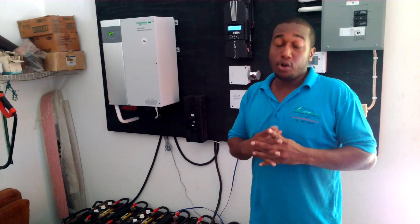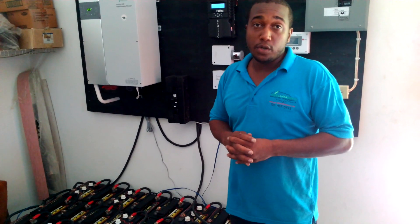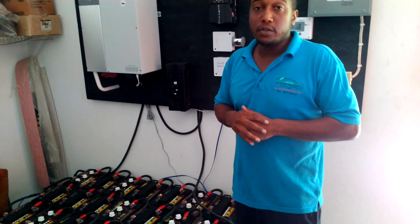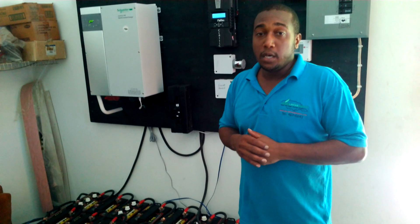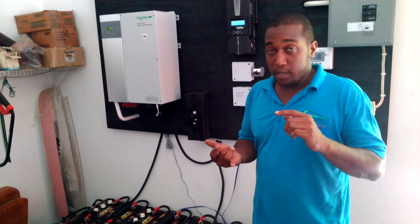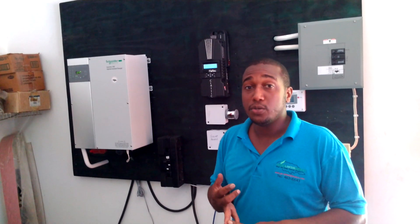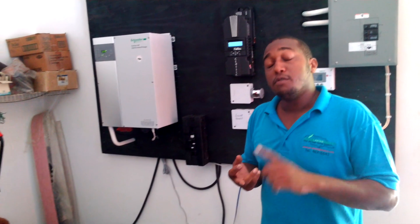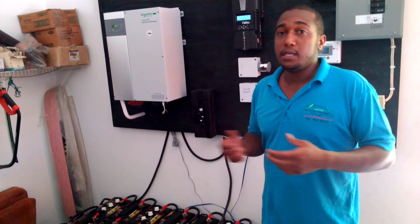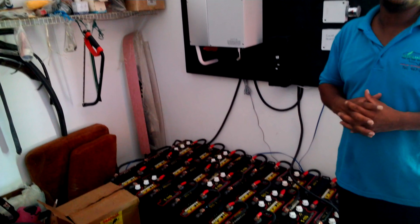We will be running — currently we are running a 24,000 BTU air conditioner on the system right now. We have a solar array of 3750 watts. The appliances that will be running in the house are: a 24,000 BTU air conditioner, a 12,000 BTU air conditioner, a refrigerator, a deep freeze, washing machine, microwave, lighting, television — all the necessities of a regular household.